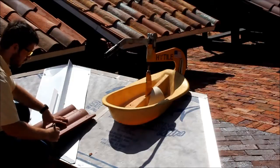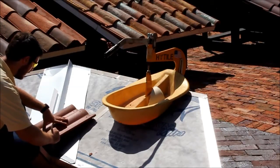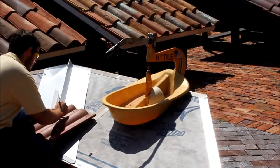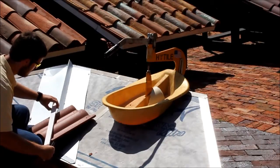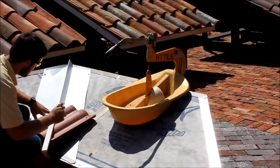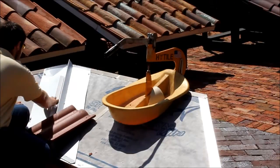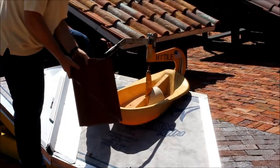Cutting tile with the Hightile Rooftile Cutter starts out the same as cutting with any other method. First, you've got to come in and mark your cuts. I'm using a soapstone marker. I've marked my tile with the soapstone marker.